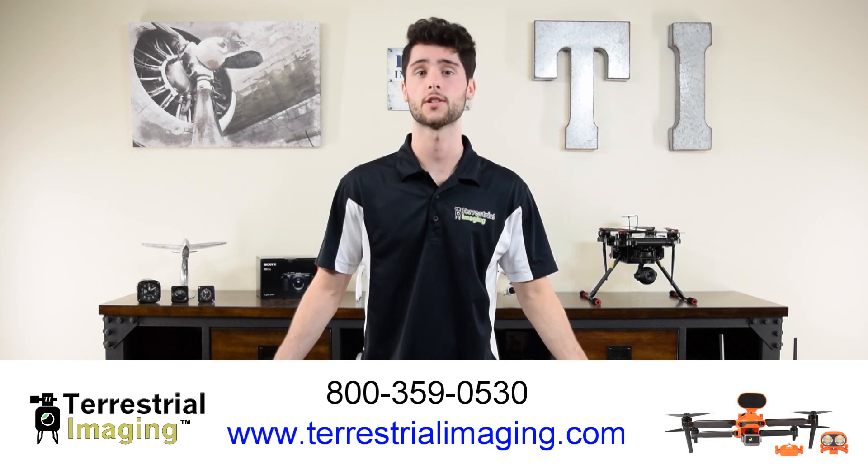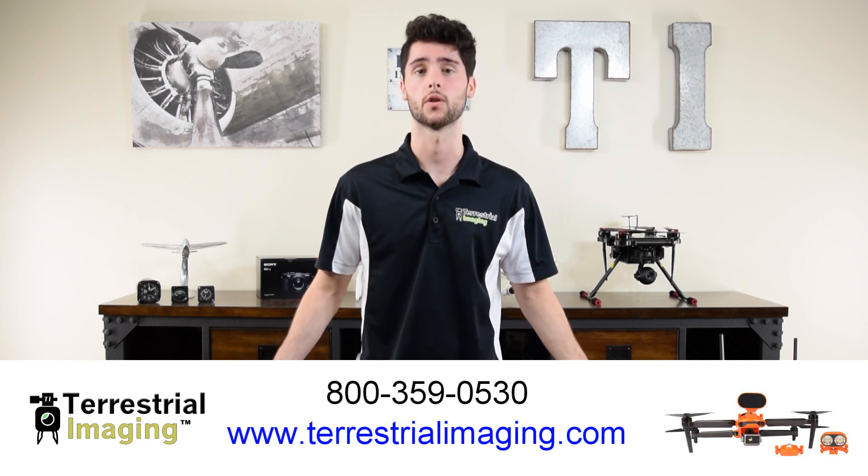That's it for this video. If you're interested in the Autel Evo 2 or Evo 2 Enterprise Series, visit the link below or give us a call at 359-0530. Thanks for watching.